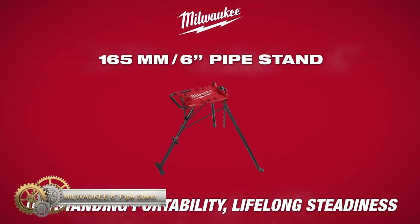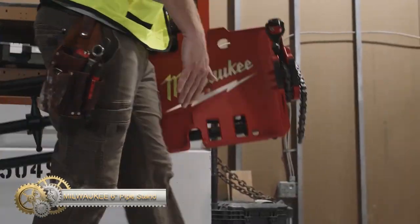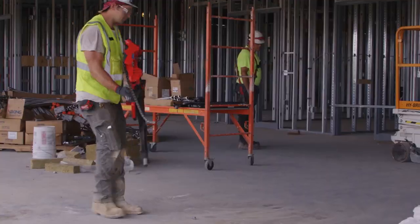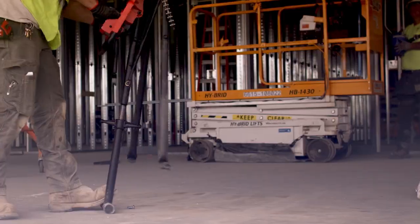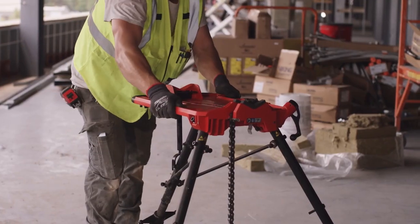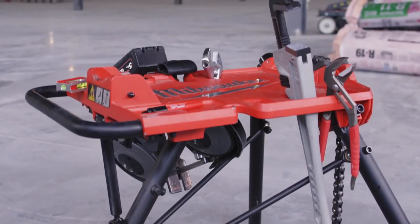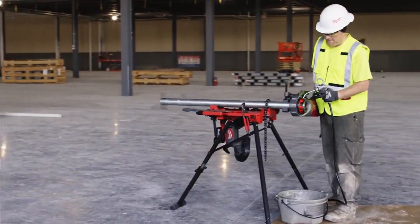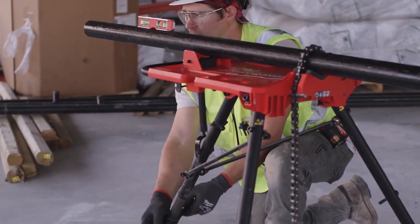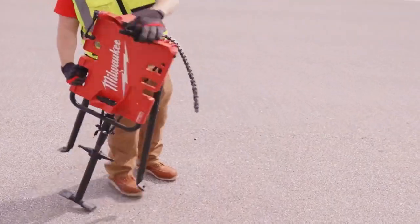The Milwaukee six-leveling tripod chain vise is designed for portability and steadiness for mechanical, electrical, and plumbing tradesmen. Its flat-folding design and balanced carry handle enable briefcase-style transportation and compact storage. Equipped with Milwaukee Stable Lock and an adjustable leg, contractors can easily adjust tension and pitch for level alignments. Its expansive work surface and multi-material chain vise make it a portable work desk.